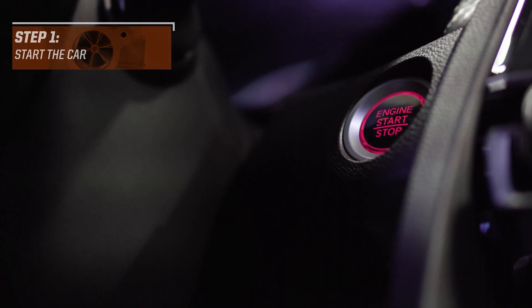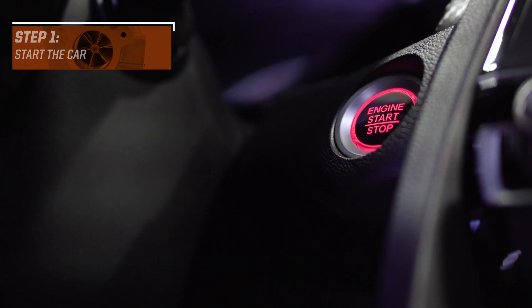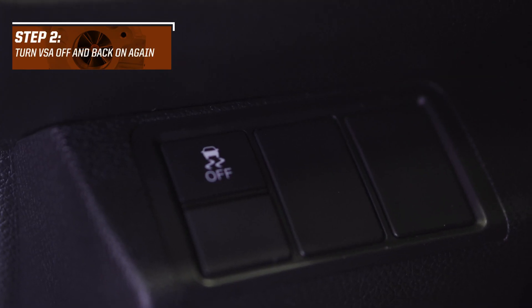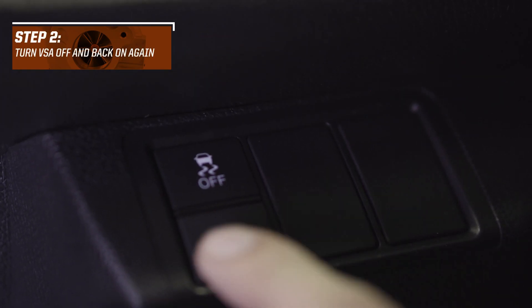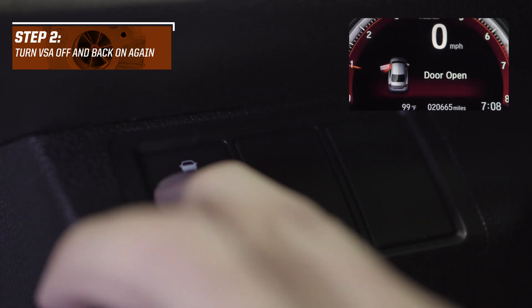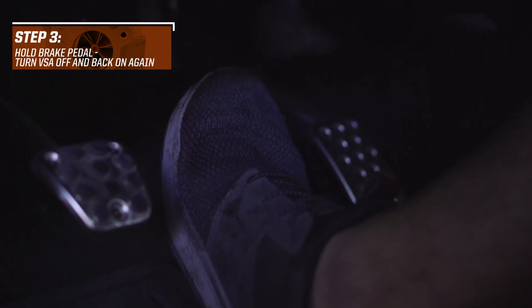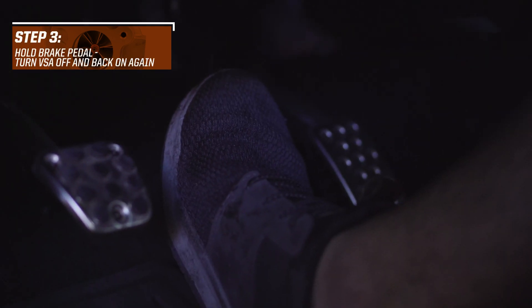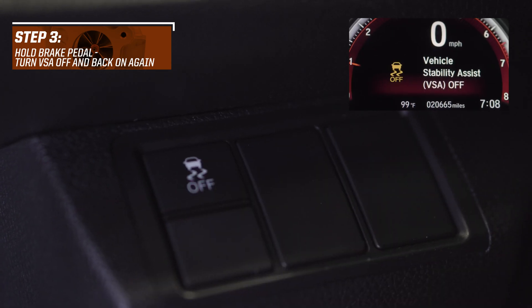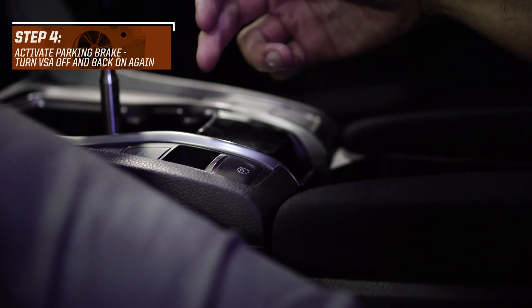Alright guys, first step: start the car. Step two: turn the VSA off and on — go ahead and hold it to turn it off, then hold it again to turn it back on. Step three: hold the brake pedal and repeat the same procedure — turn the VSA off and on again, then let go of the brake pedal.